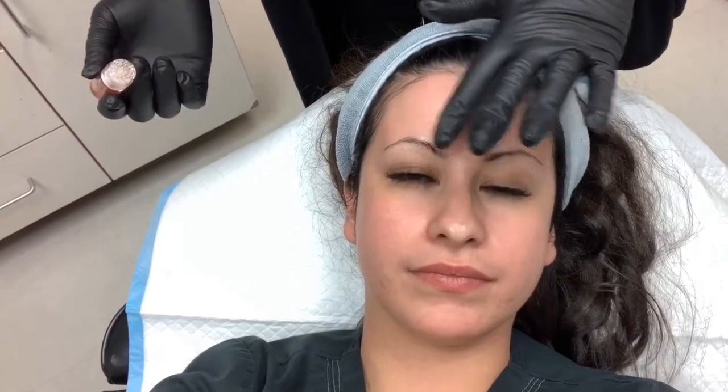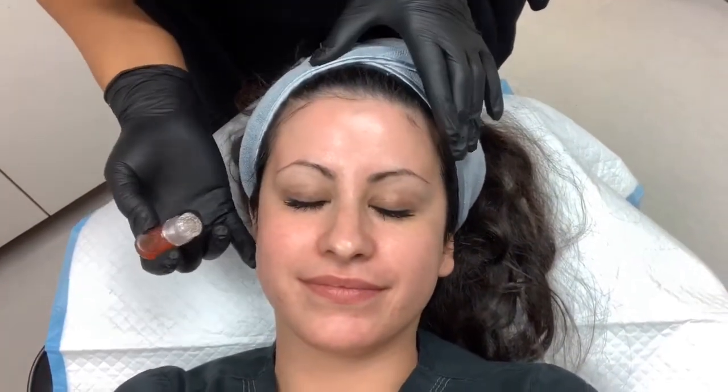Now we're going to start applying the mega facial cocktail that was customized just for you. There are little tiny needles just at the top here that are going to penetrate your skin and push the serum just below it. It should really not have any pain with it at all. Turn just a little bit this way.